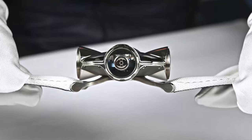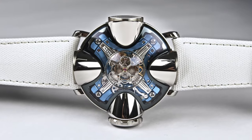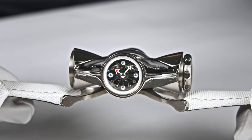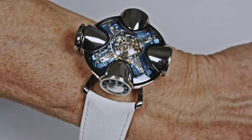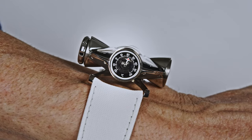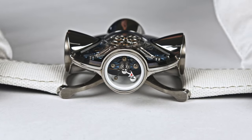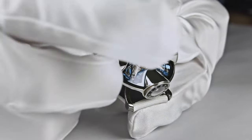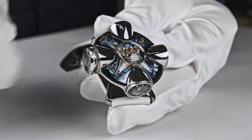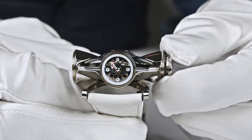Max created a watch that has four rooms. There's one room where you can read the time, one room where you can read the temperature — and you can choose either Fahrenheit or Celsius — one room indicating the power reserve, and one room that is kind of an attachment outside: that's the crown. You pull out the crown, it sits between your fingers, and you can adjust the time.